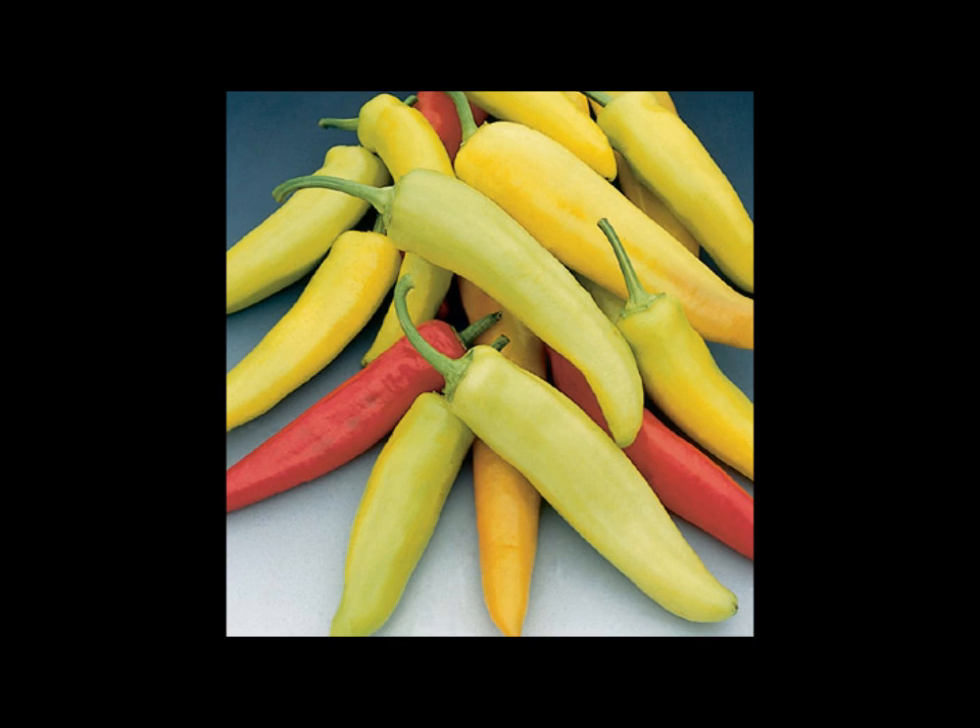Next are the hot ones — Hungarian Wax peppers. Last year I had six or seven plants and they produced exceptionally well. People didn't buy them as much, but the production was great, so I'm going right back to these again.